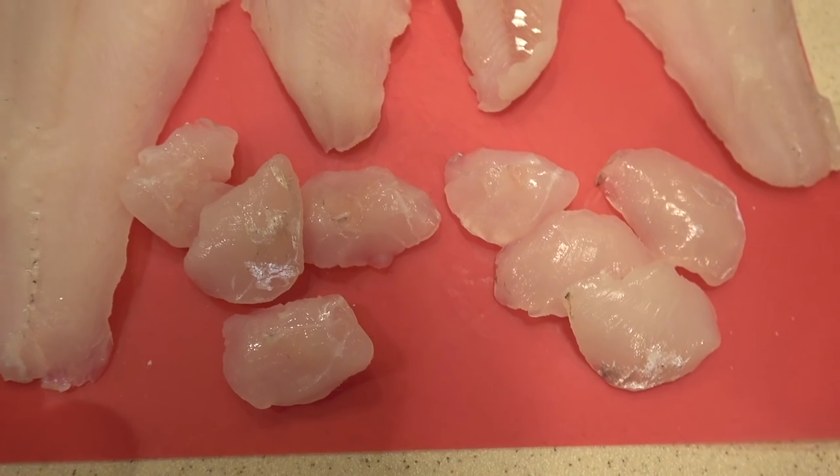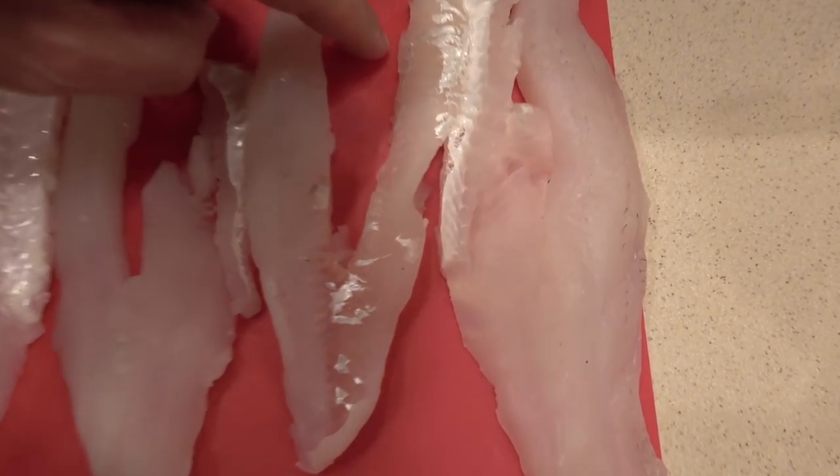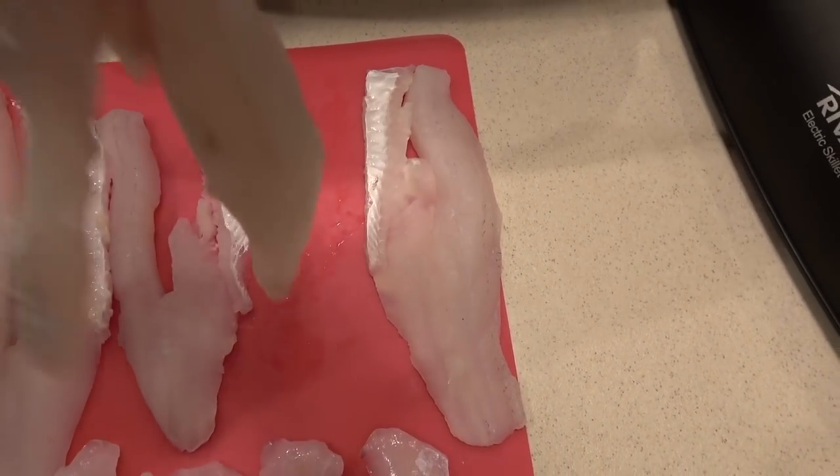Not all of these are fillets. Some of these are what we call cheekers — the cheek meat. Usually a walleye over about 18 inches you can get the cheek meat off them, and it is really really good. I'm also gonna show you what a fillet looks like when we do what we call frog legging. There's a little strip of bones right down the middle that you want to get out, and when you're all done your walleye fillet looks like frog legs.